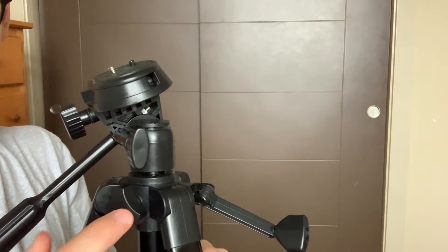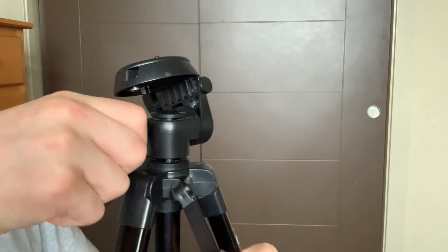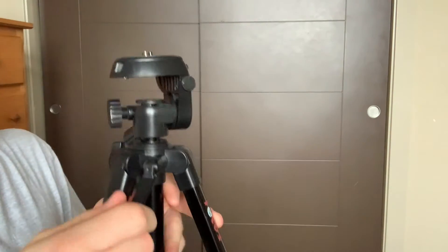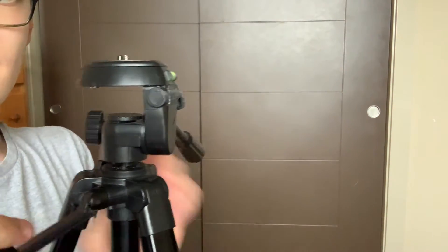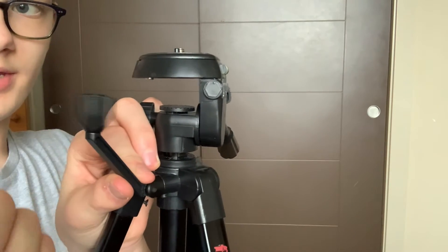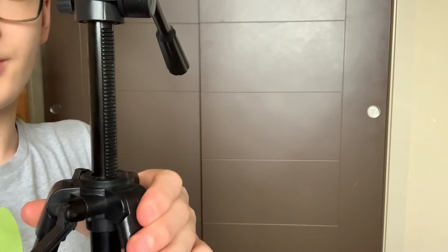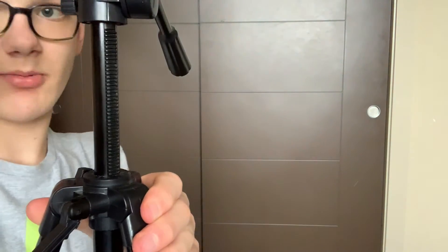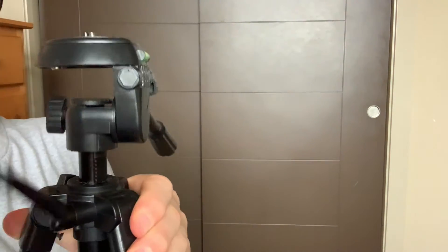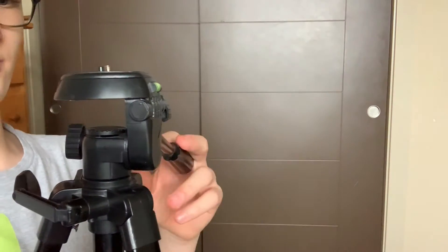I'm not 100% sure what this one knob does. This knob here makes it easier to rotate the camera around. And this knob right here — just turning it doesn't do anything, but if you take it and roll it up, this neck extends so that your camera has a higher viewpoint. If you do it the other way, it comes right back down.